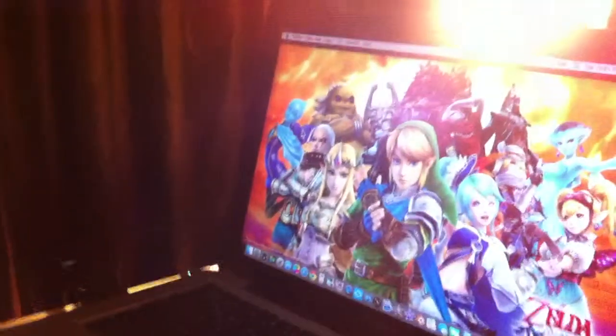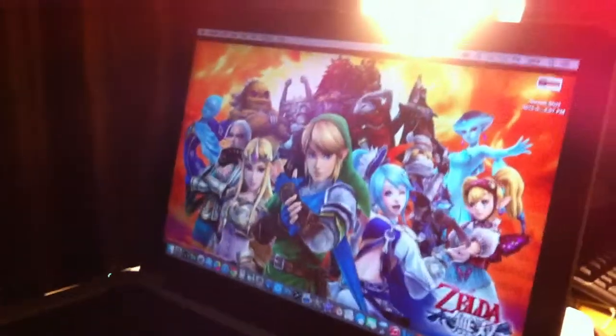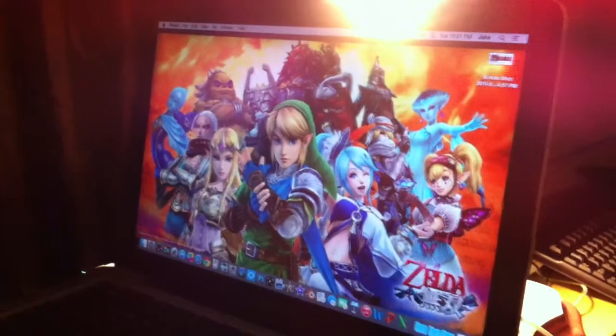Today's video, we're going to talk about how to connect your MacBook Pro to this TV over here.